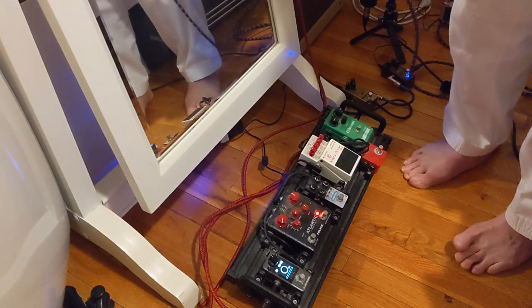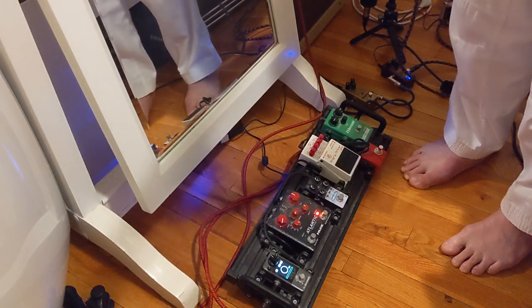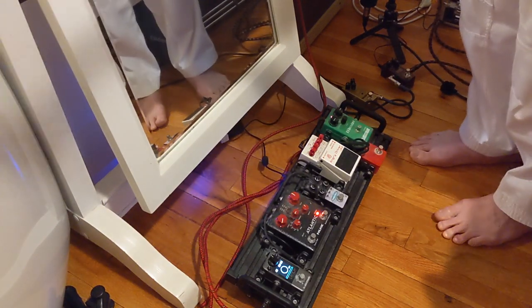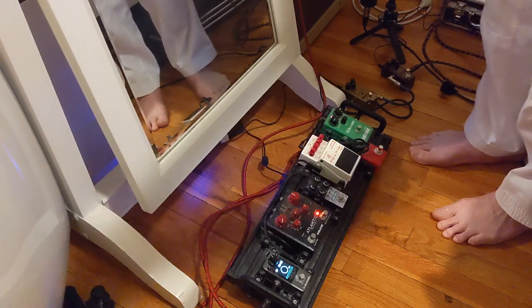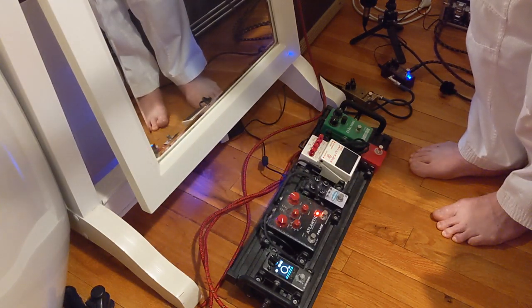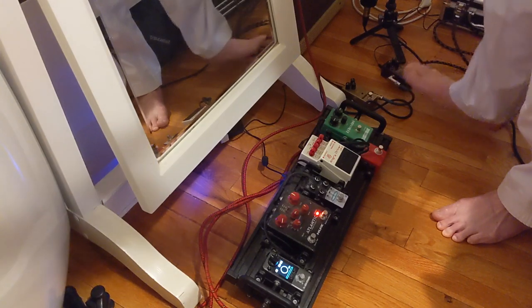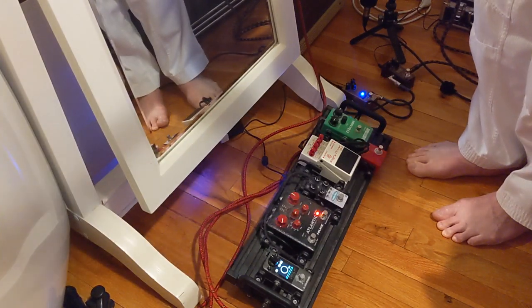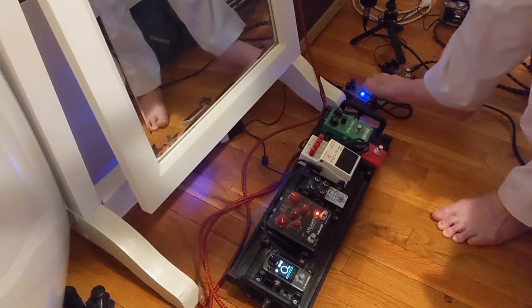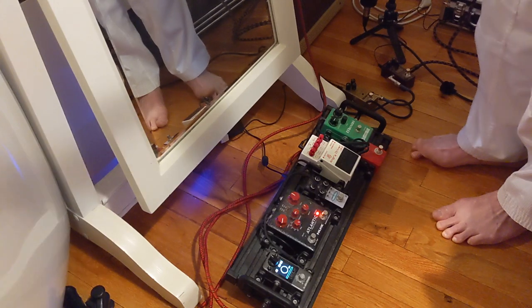So you can really hear that it passes a lot more of the treble. So that's the neck pickup now. Let's go back to the blues driver, roll off the treble. We're going to adjust the treble. So you can hear how the treble coming through actually makes it feel super transparent, like they say.